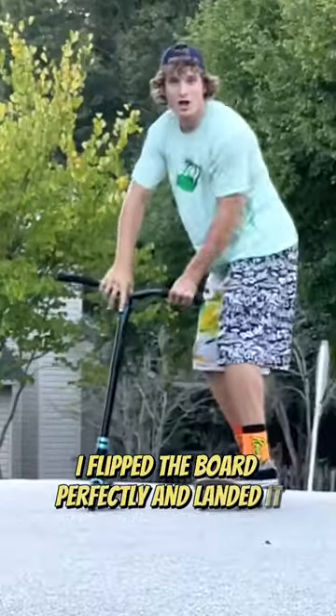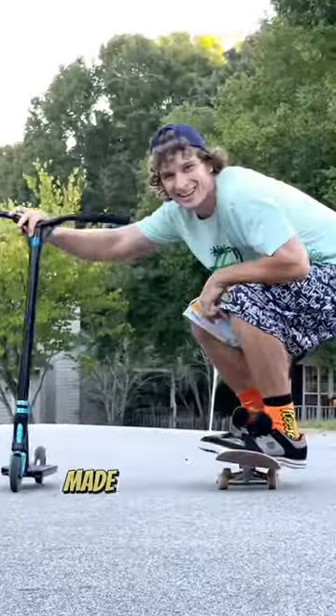I flipped the board perfectly and landed it, and completing this challenge, as you can see from my reaction, made me really happy.